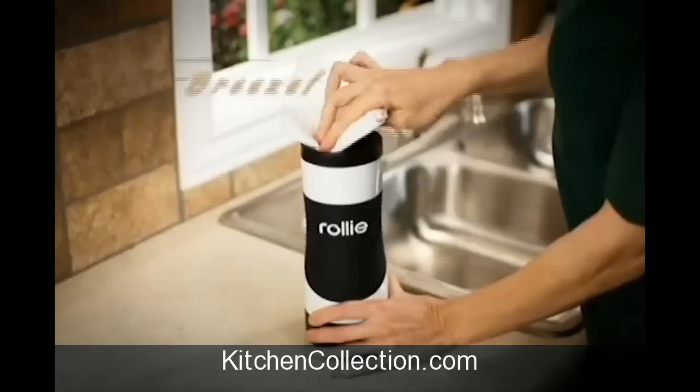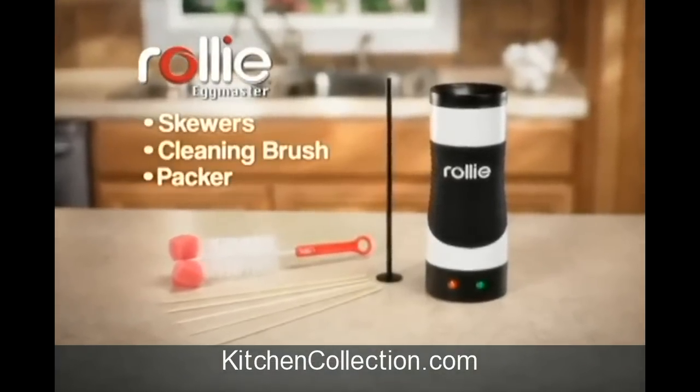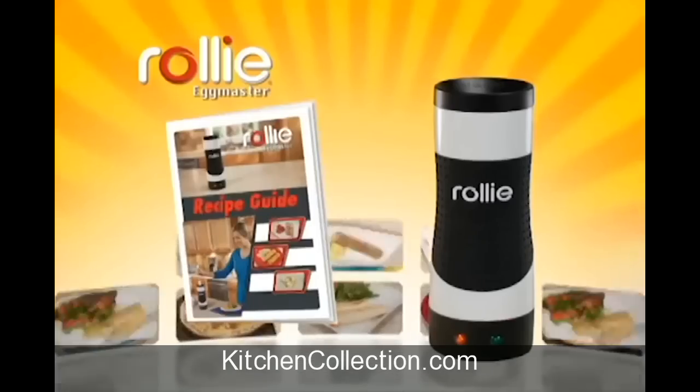It's perfect for the office, RV, or dorm room. Plus, cleanup is a breeze. Stop making all this mess and let Rolly make perfect eggs that taste their best. During this special TV introduction, you get the complete Rolly Egg Master cooking system with the Rolly Recipe Guide.